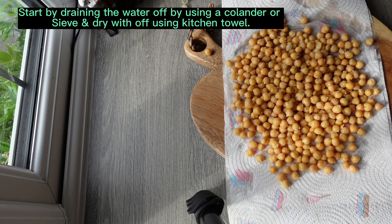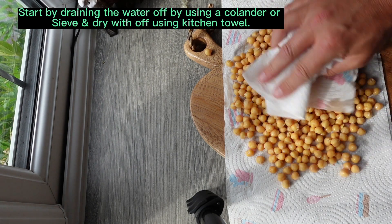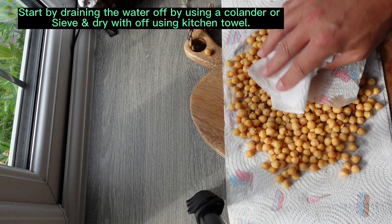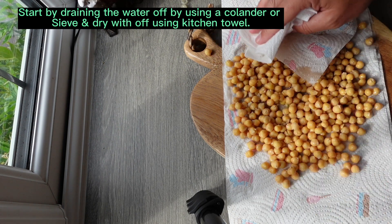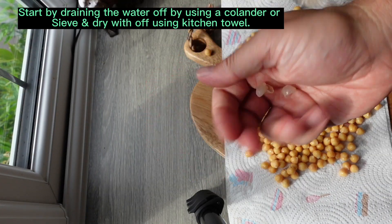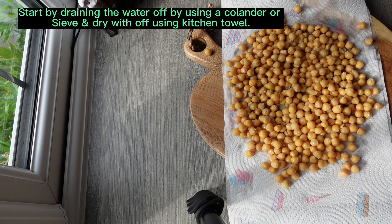As you can see, I've put the chickpeas onto a paper towel. I'm just dabbing them down at the moment, trying to drain off some of the excess water. And then what I'm going to do in a short while - as you can see I've started the process already - is take some of the skins off. I'll come back to you in a very short period of time.